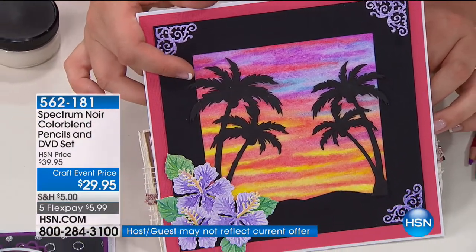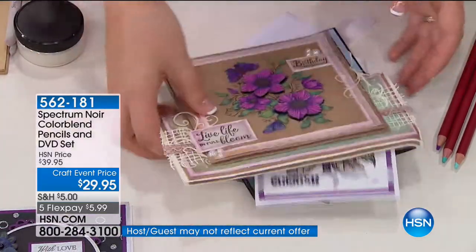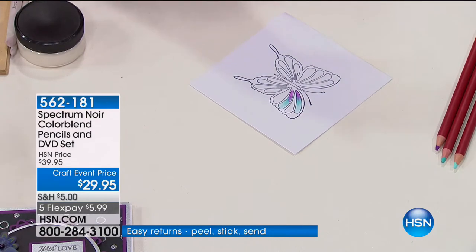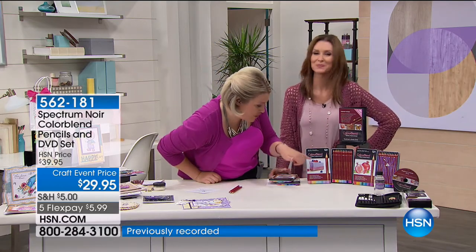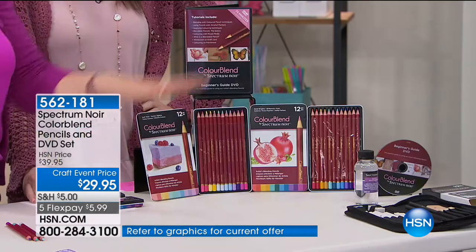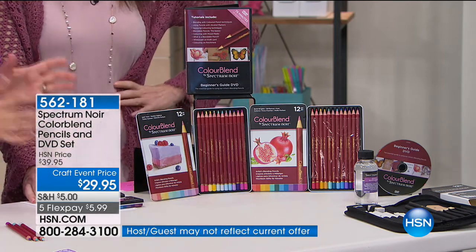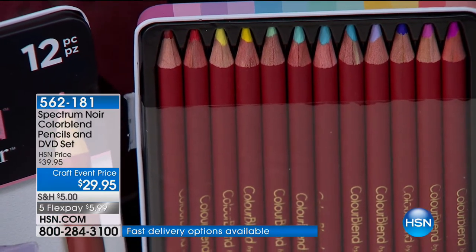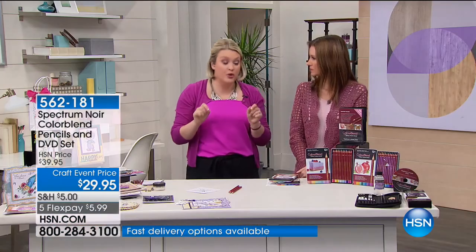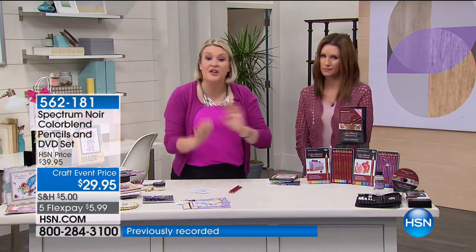I'm going to take you through the colors. You're not having to choose — anyone familiar with quality pencils will expect to pay the price you see for just one tin. But you're getting two tins with a DVD. I've done two sets: the soft tins and the bold brights. Each set gives you a mix of beautiful colors covering the whole rainbow. Because these are blendable, you don't need lots of shades — you can blend your own new colors.